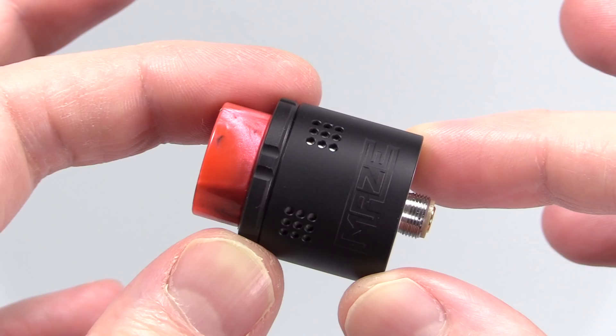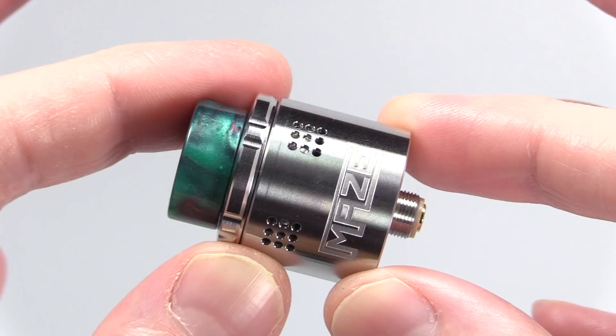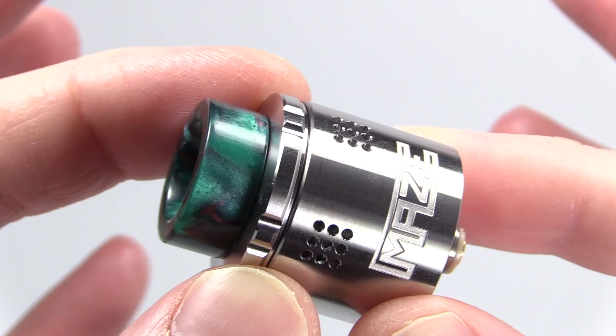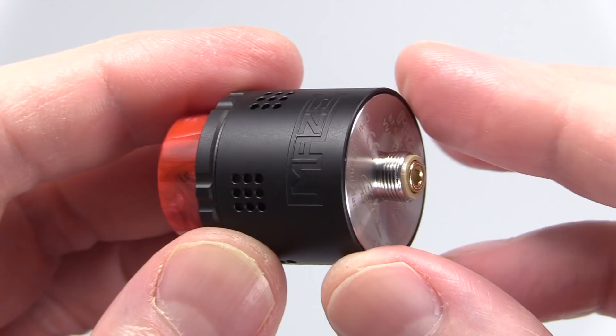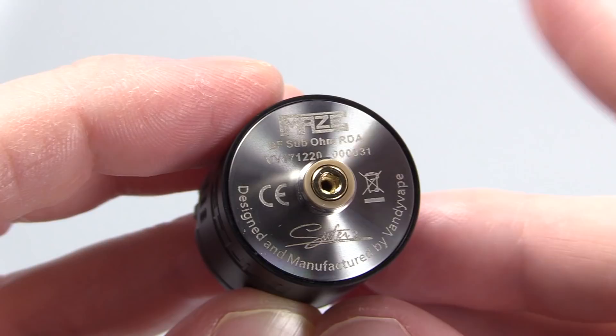I've personally seen two different color options: a matte black and a polished stainless steel. The matte black one I received comes with a red 810 acrylic drip tip, and the stainless steel unit comes with a green 810 acrylic drip tip. It's primarily made of stainless steel, 24 millimeters at the base and 33 millimeters in length. It comes pre-installed with a gold-plated protruding squonk pin, the peek insulators are protruding, and the threads are nice and smooth.